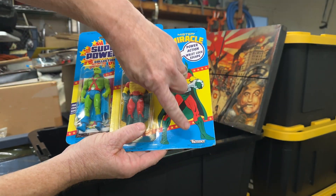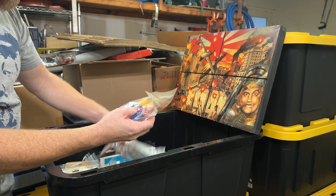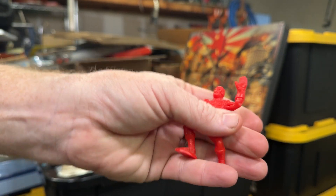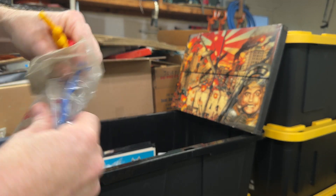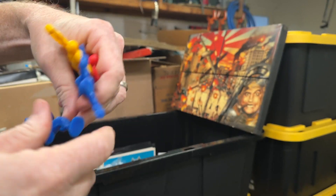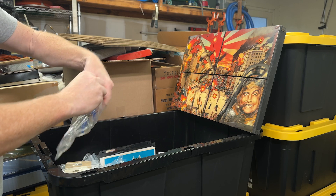Looks like somebody was opening the box and caught it with a utility knife. You've got some Marvel figures in here — these might be Marx. You got Iron Man, the Falcon, the Sub-Mariner or Prince Namor. These are from 1981, and then there's the Incredible Hulk — 1981 Marvel Superheroes.